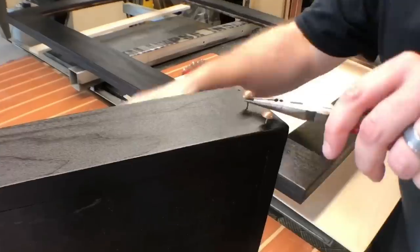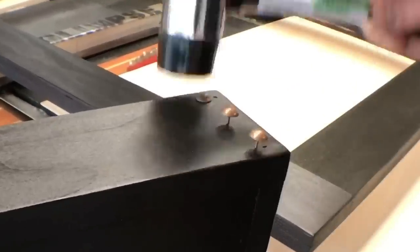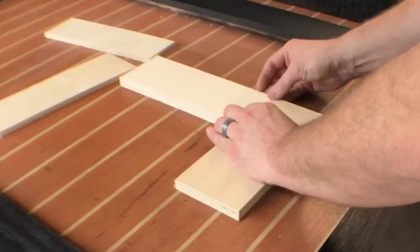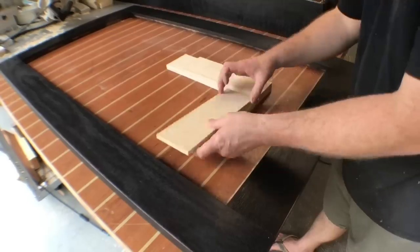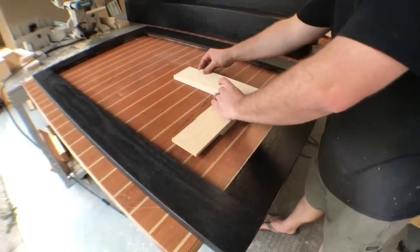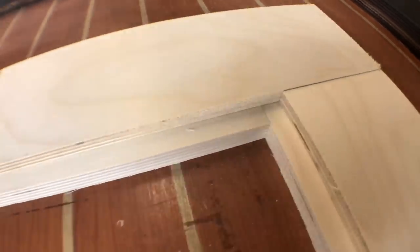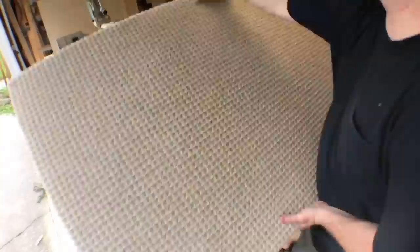We put some copper furniture tacks on the ends, three in total on each side, giving it a nice look. I also made a frame off-camera — let me show you the technique: I took strips of plywood, one strip three inches wide and one strip three and a half inches. Joining them together with a half-lap at the 90 also creates a rabbet that the mirror can rest in. It worked out really well.